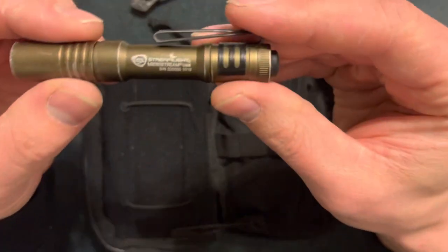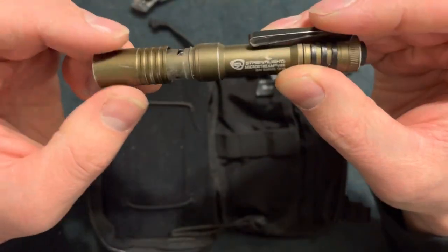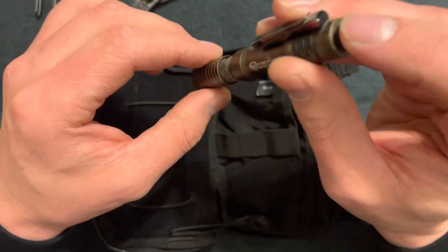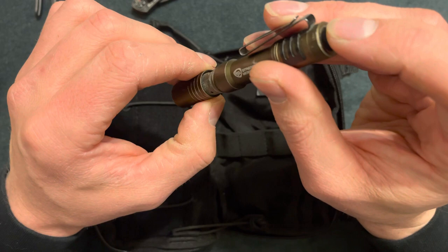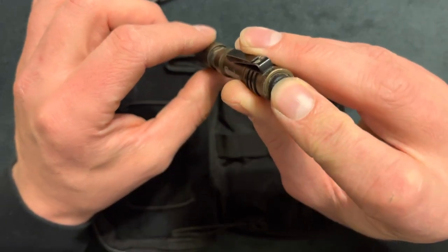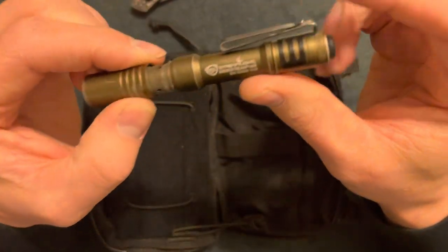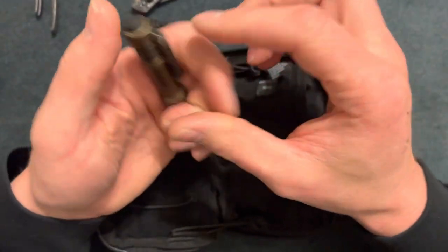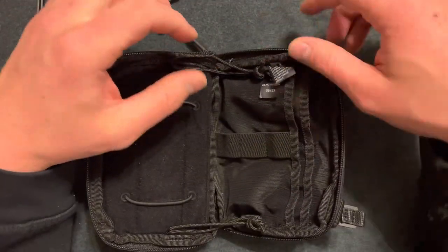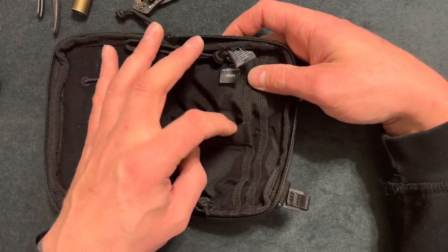Last, I have a Streamlight Microstream flashlight. It's rechargeable and has an indicator for when it's charging or fully charged. Battery life is about an hour and a half on high and three hours on low. It looks pretty good — has a belt clip and a hat clip. Overall a small, good flashlight for thirty dollars.